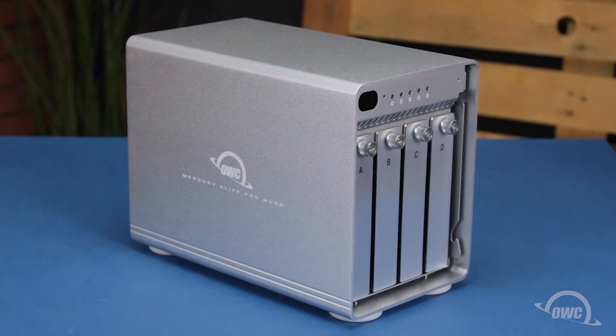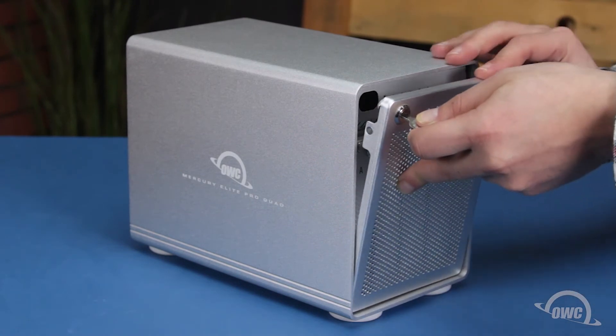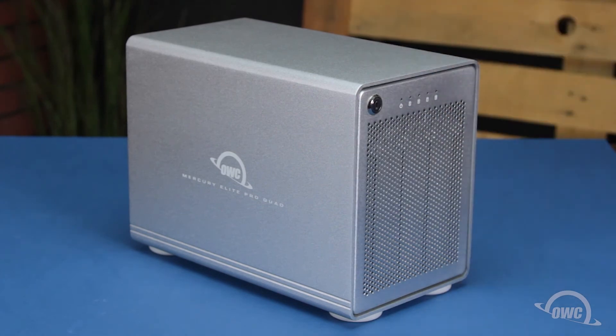Finally, slide the front cover into place so that the pegs on the lower part go into the slots in the enclosure, then lean it up so it lays flush against the front, and turn the key counter-clockwise to lock it in place. Your OWC Mercury Elite Pro Quad is now ready to format and use.